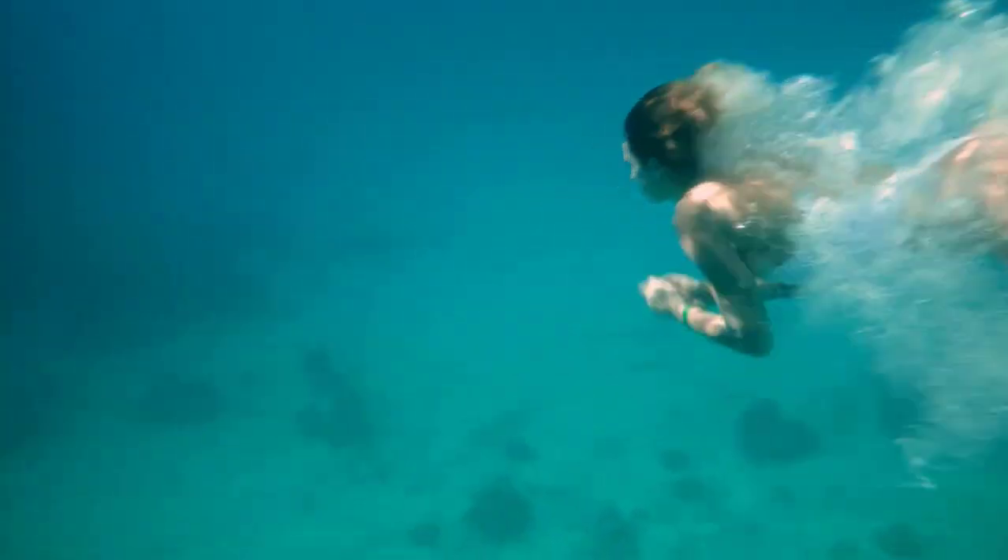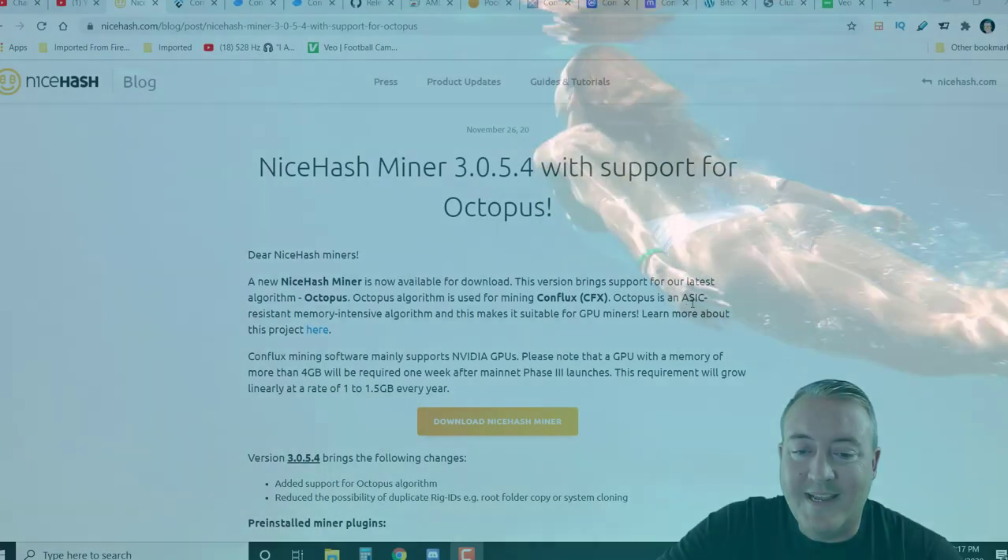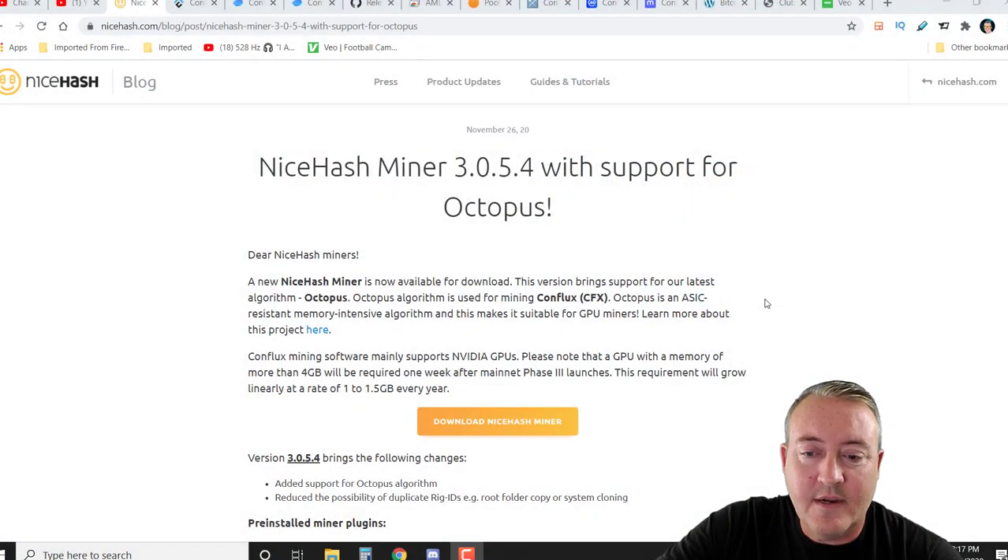This is an ASIC-resistant, memory-intensive algorithm, and it makes it possible for GPU miners to mine on the network without worrying about ASICs. I do think there might be FPGAs on it — I'm not positive. If you guys are mining Octopus or know a bit about it, let me know down below if you think there are FPGAs on the network. I'll show you why I think so here in a second.